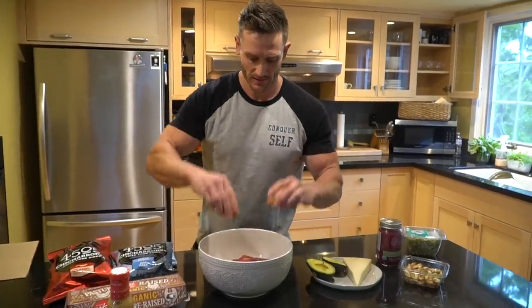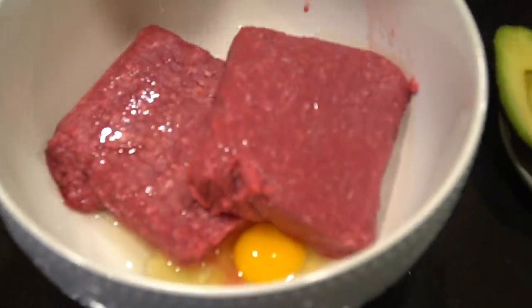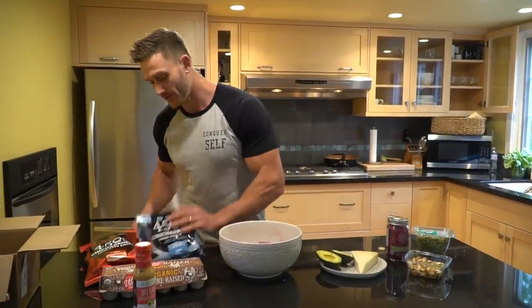Look at the deep orange color of that egg — that's how you know it's a good pasture-raised egg, reaching a lot of beta-carotene. Vitamin A, everything you need — those fat-soluble vitamins that you're looking for on keto.